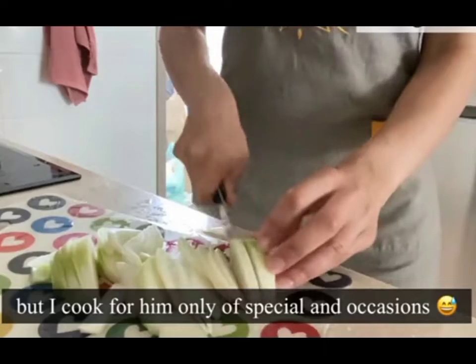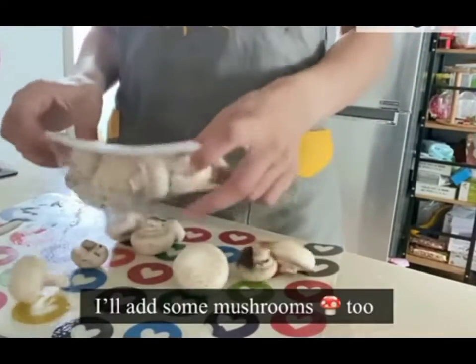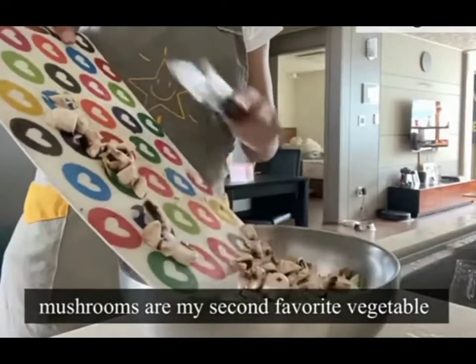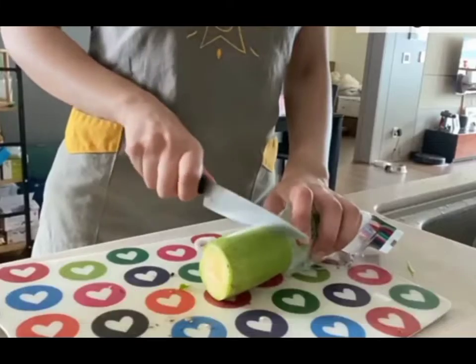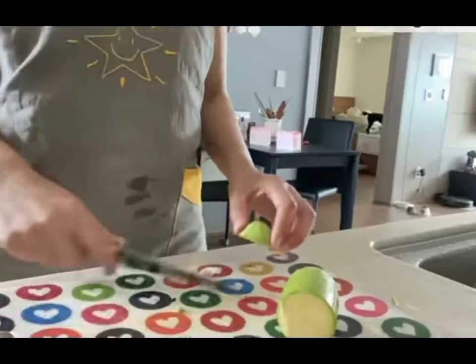Let's put the rice water in the rice. And we're going to add some pepper — that's very good. And we're going to add more salt.